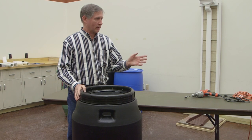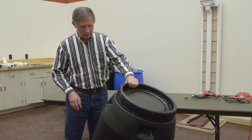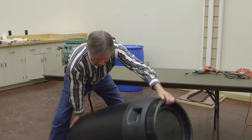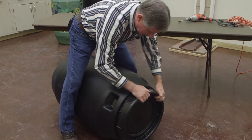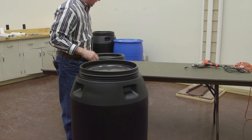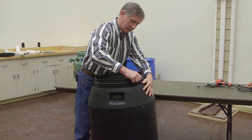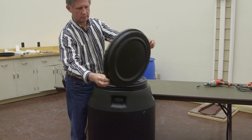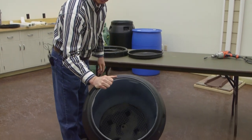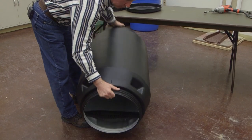Now we're going to get into the construction of the rain barrel. The first thing we want to do is take the top off — since this barrel has a screw top, the easiest way is to set it on its side, straddle it, loosen it up, take it off, and set the ring aside. You'll notice the top is solid. We want to take it out. It has a gasket around the edge, and in the bottom of the barrel you can see there's a grate, which we're going to be using.